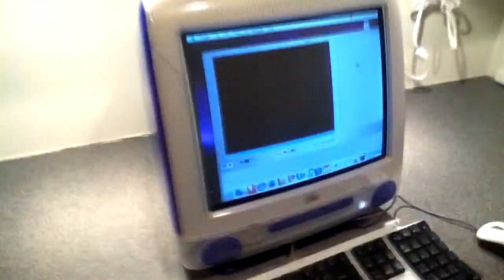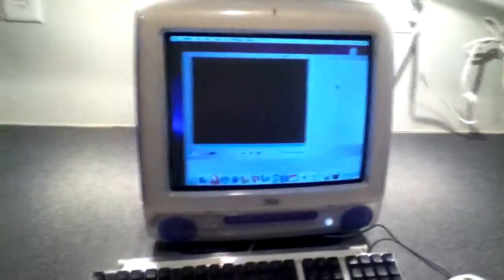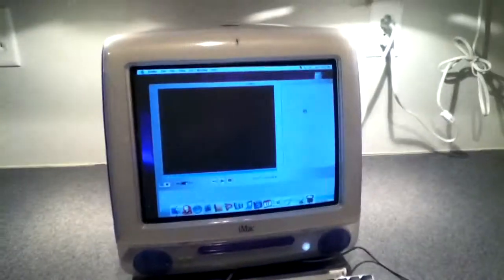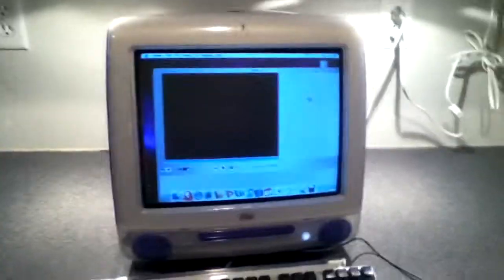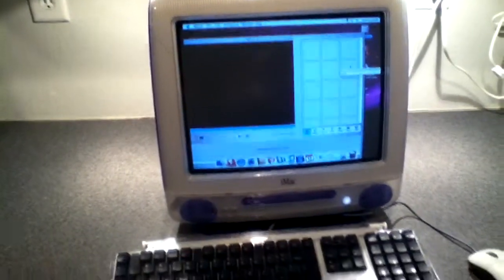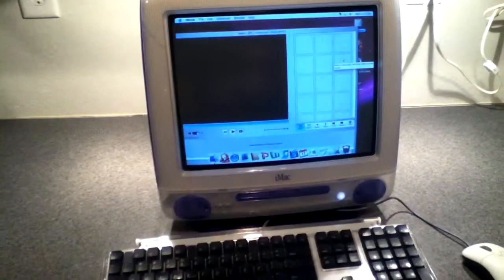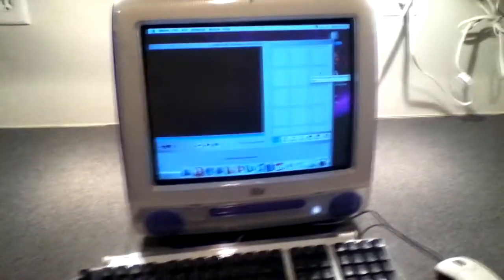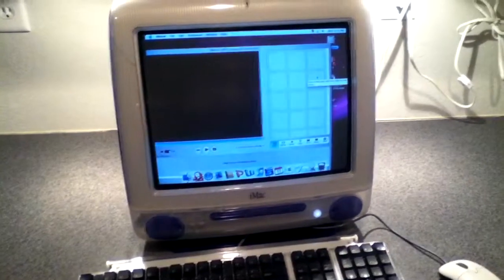Today I've shown you how to put extra RAM into your iMac G3. I'm sorry if I couldn't help those with an older iMac — I just did it on the one I have here. Next, hopefully, will be the hard drive, and then the OS X Tiger installation. This has been the Handheld Dude — have a great day.